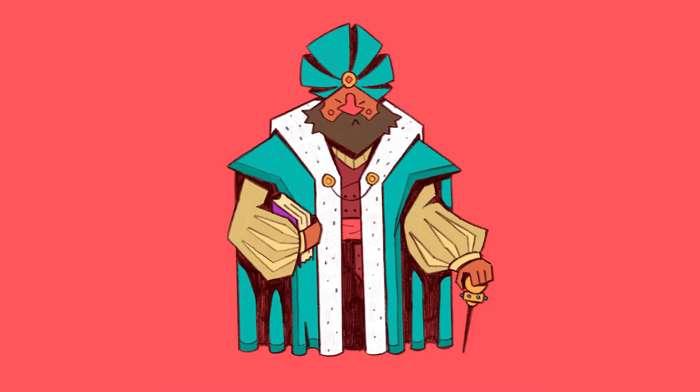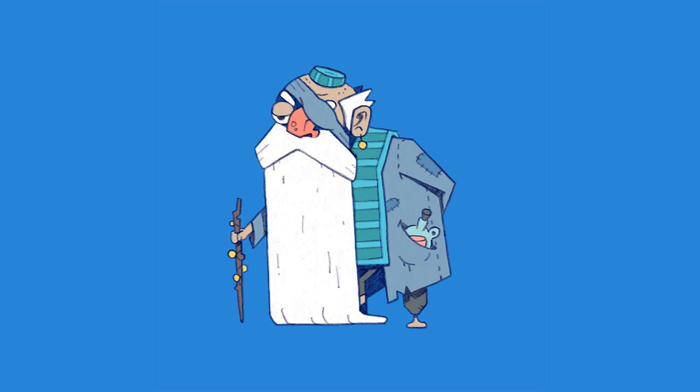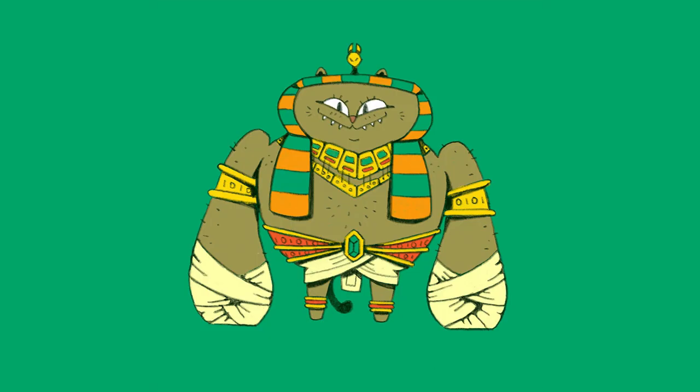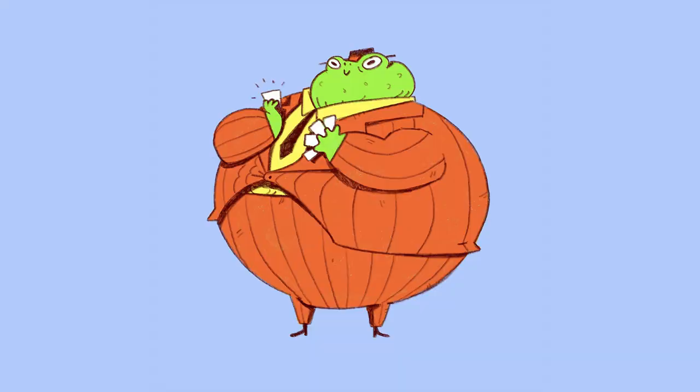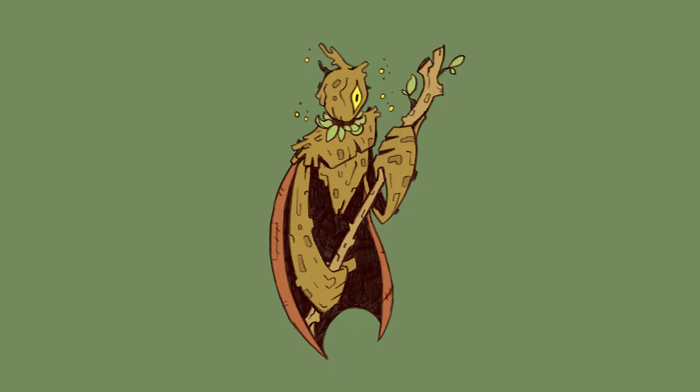Hey everyone! I've had a couple of people ask me about the process that I'm taking for my submissions for Character Quest, and I thought I would just take a moment to use the design that I created today. It's day 12 for Merfolk, and I just want to walk through the process I took — from coming up with the idea, to sketching it out, to making the final design in Procreate on the iPad. I hope this gives you a sense of what I'm doing for my Character Quest and helps you with your character design.